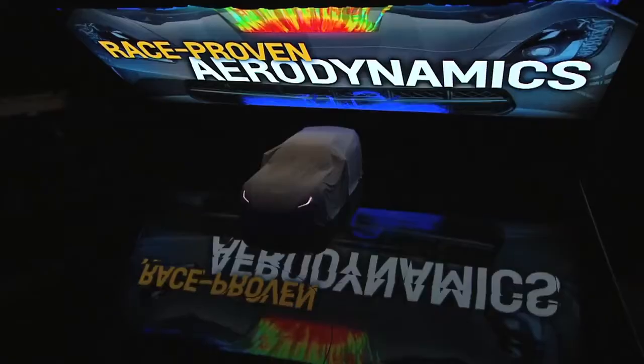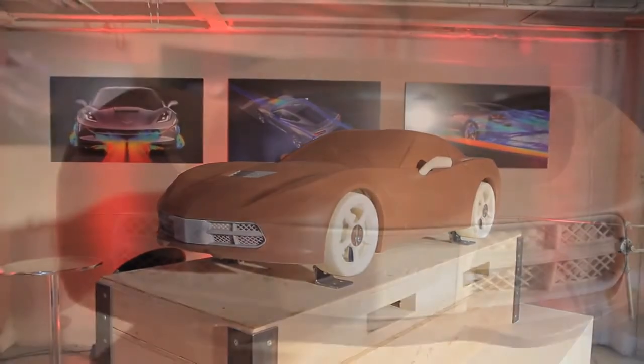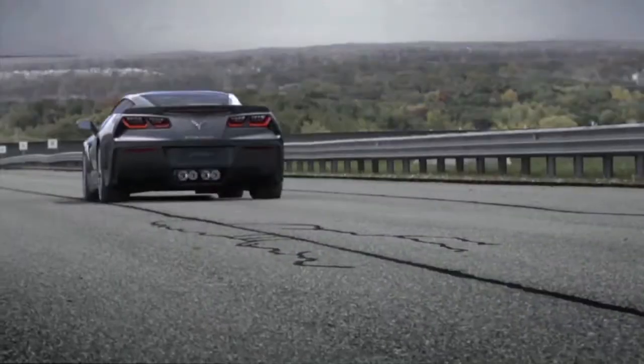We do extensive aerodynamic testing, starting with a third-scale model like you see right behind me. We started evaluating three or four different themes and finally chose one selected by Mr. Welburn and his staff, then moved on to full-scale testing — getting an actual integration or PPV car — and got our final aero numbers, fine-tuning everything from an aerodynamic standpoint.